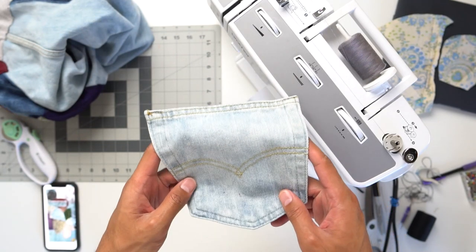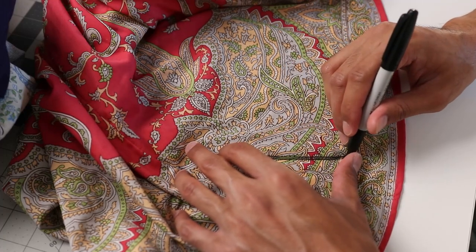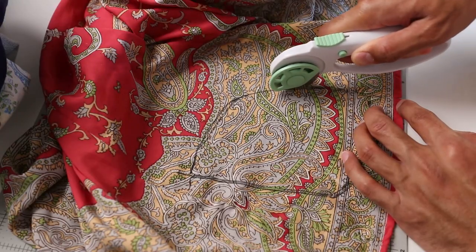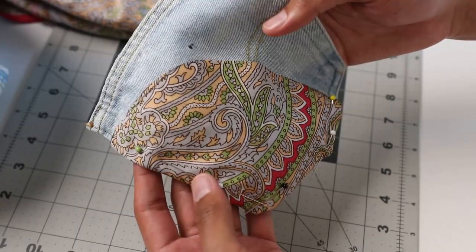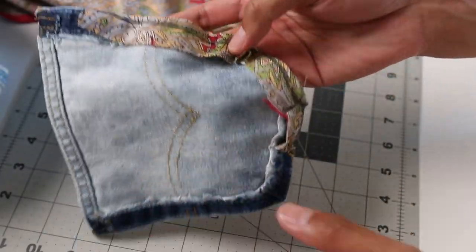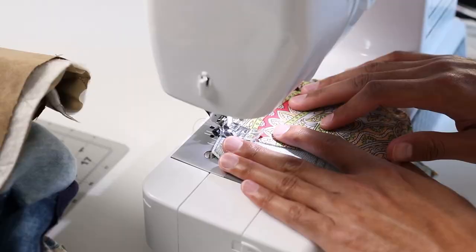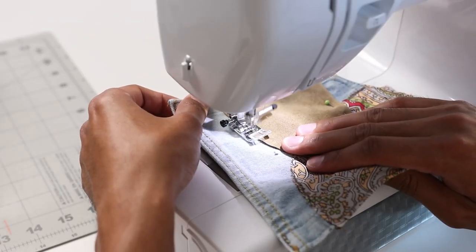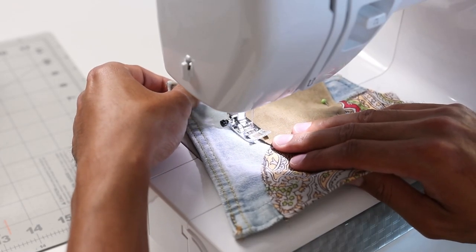Now for the butt pocket panels. I used the same method as the other panels, but to make the edges flush and clean I cut fabric with extra room on the side so it can fold under the butt pocket — basically adding a hem to the panels to make it cleaner. For both pockets I used a sewing machine to secure them since I still want them to be functional and I don't want my stuff falling out of my pocket.